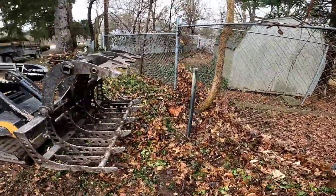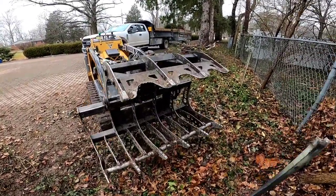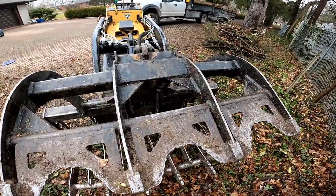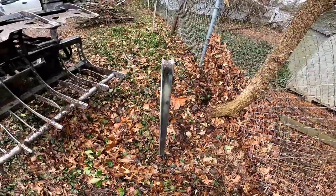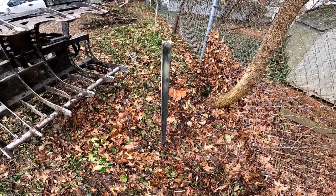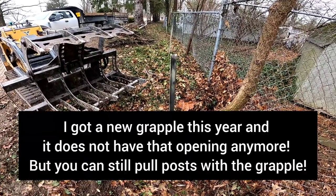I was just talking about the Wicked Root Grapple, and one of the reasons I like it — I don't know if it's designed for this, but I use it this way. This little opening here can go right over the top of fence posts with concrete and pluck them out. It pulls them out pretty easy. I'm going to show you a little video of how I pull these posts out.